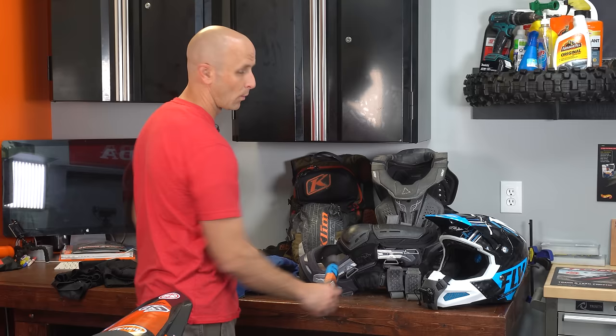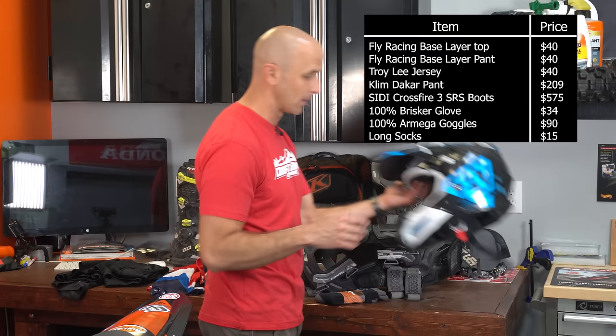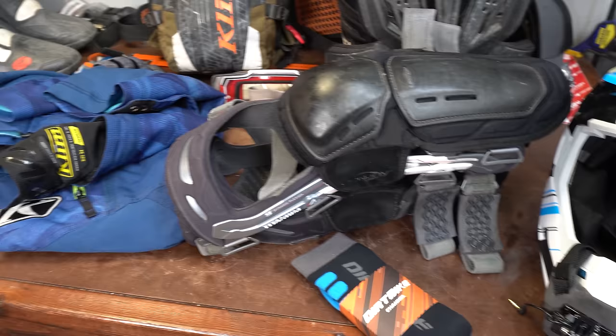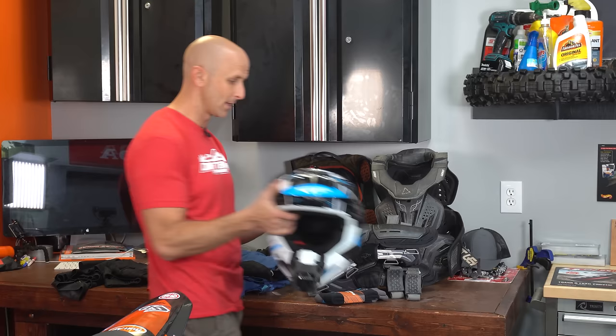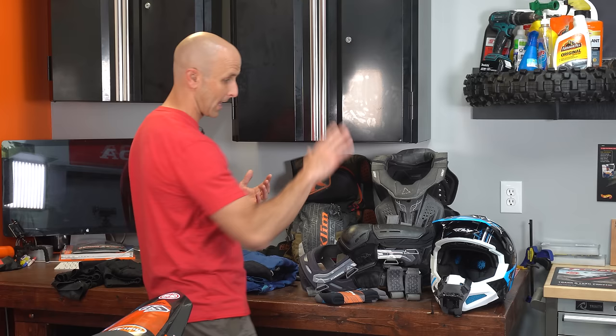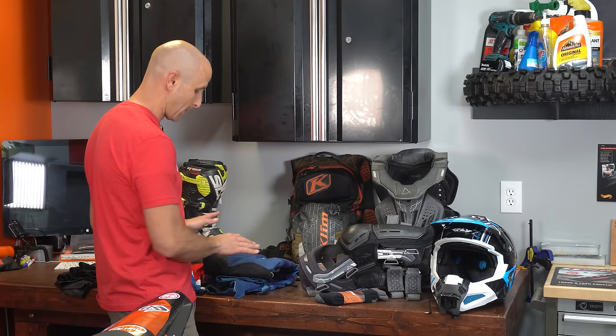Obviously you're going to want long socks in your riding pants — these are Dirt Bike Channel socks that I sell. And then obviously you want to have a helmet. This is my newest helmet, the Fly Formula. I just retired its brother — a red version that I took a digger on and pounded my head on the ground really hard, so I had to retire it. Those are the things I will not ride without: base layer, jersey, riding pants, gloves, boots, and helmet.